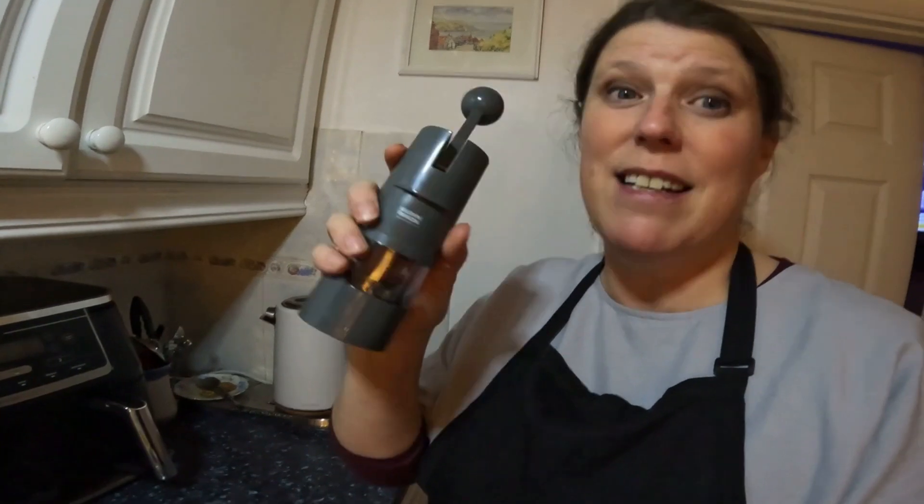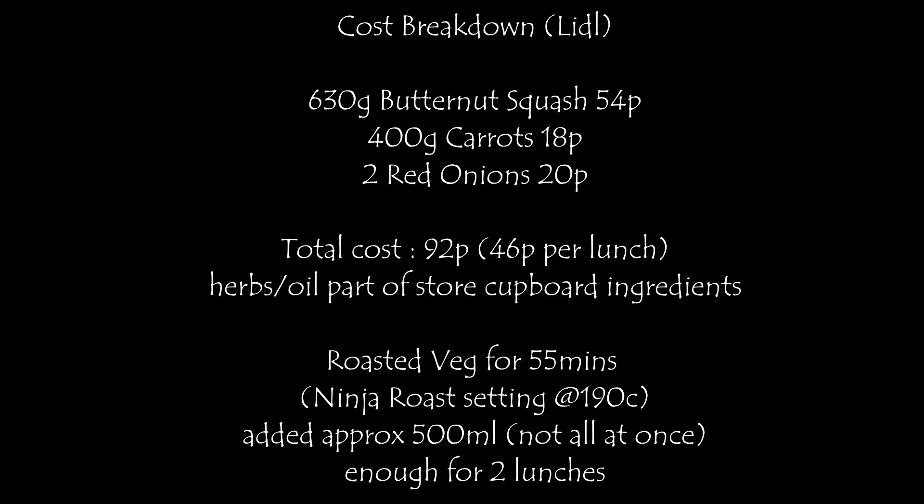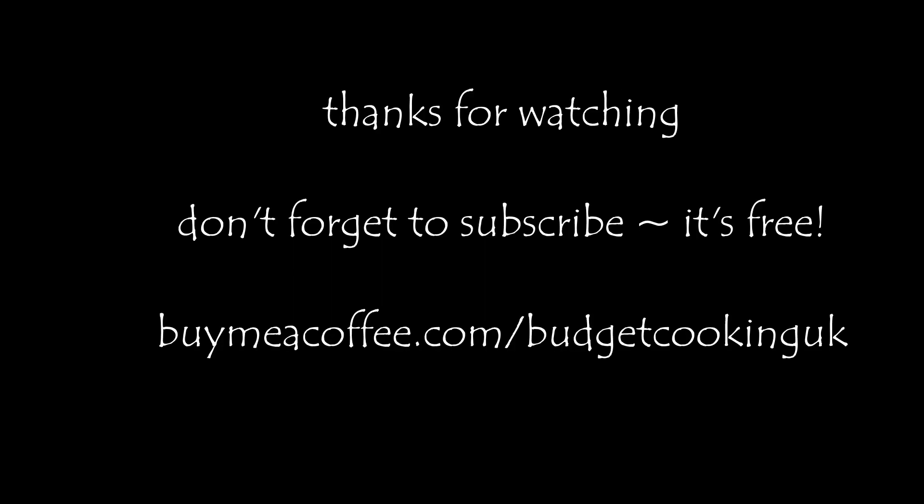Thank you everybody for watching. And thanks again, Neil, for buying me a coffee — really appreciate it. And thank you, Margaret, for recommending this fantastic pepper mill — I'll leave a link in the description because it's really brilliant. I'm going to buy the salt one soon. Thanks everybody for all your lovely comments. I'll see you again soon — if you have any ideas that you'd like me to try cooking, let me know in the comments. I've got plans — more things are coming. I'll see you soon. Take care. Bye!